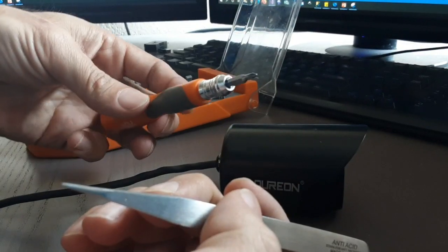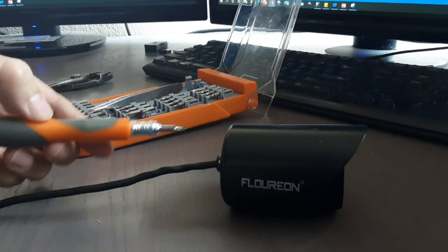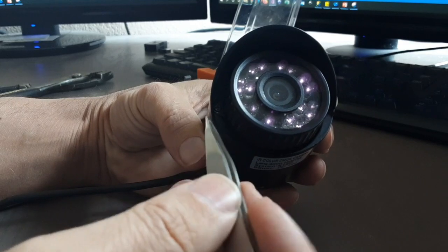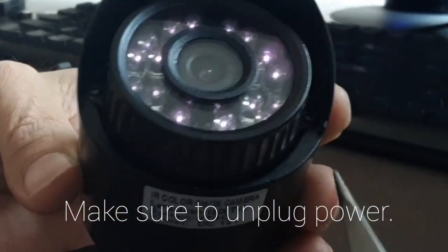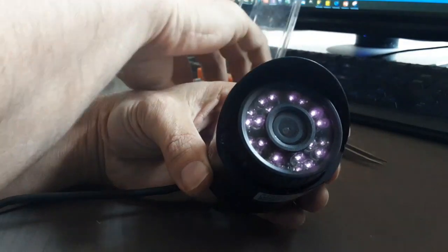You'll definitely need this kind of tool set — just a tweezer like this, a Phillips head screwdriver, and a plier to remove the bolt from the backside. When you look at your camera, you'll see there are two screws: one right there and the other one right here. Now let's unscrew those.